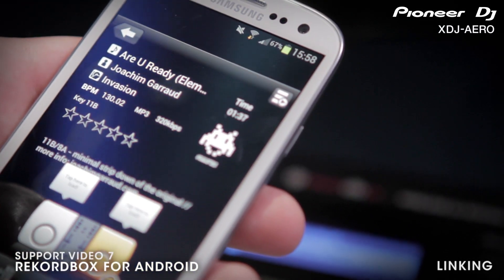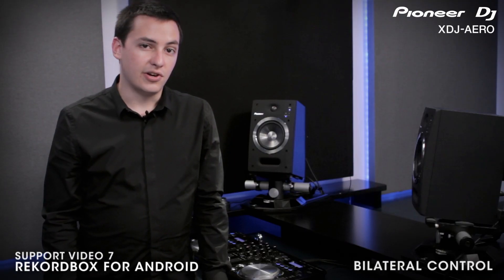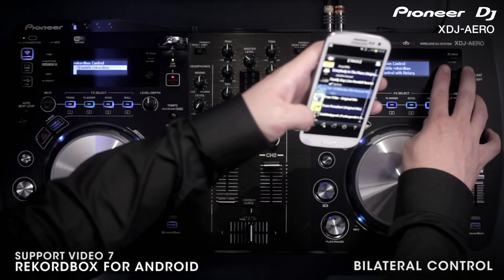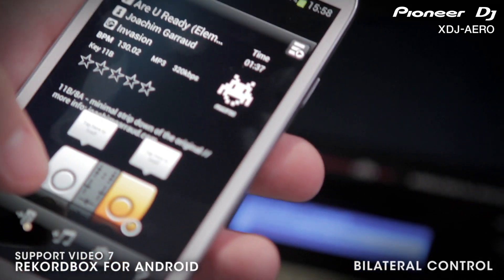Check your owner's manual for information on advanced wireless networking with the XDJ Aero. There are two ways that you can wirelessly access your Rekordbox collection with the Aero: you can browse through your mobile Rekordbox collection from the LCD screen on the Aero, or you can browse and load tracks from your mobile without even touching the Aero. You can also browse through tracks and playlists on any USB device from your Android.